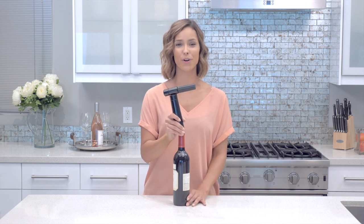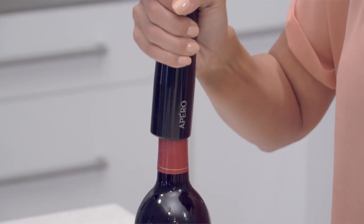A common mistake is not pushing the needle all the way through the cork. To avoid this, push all the way down until you hear the glass.